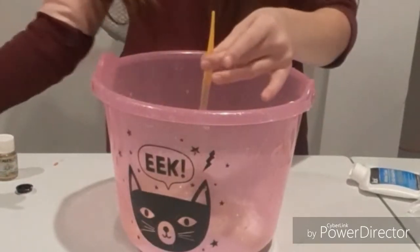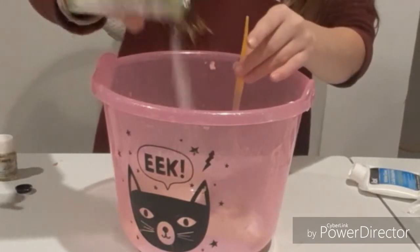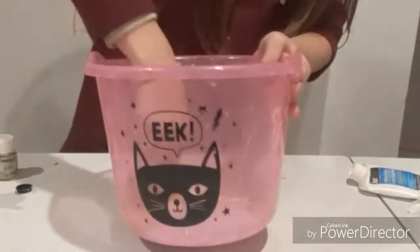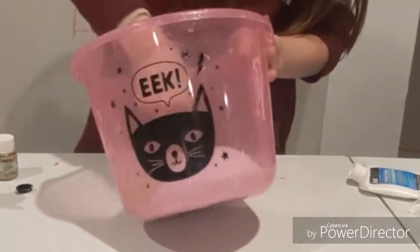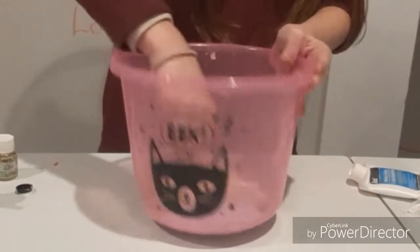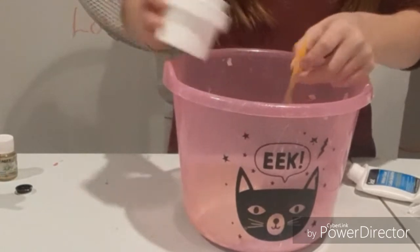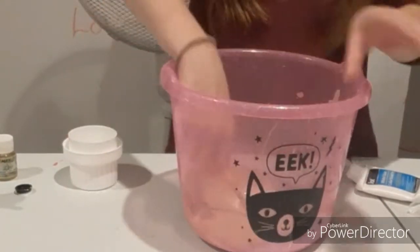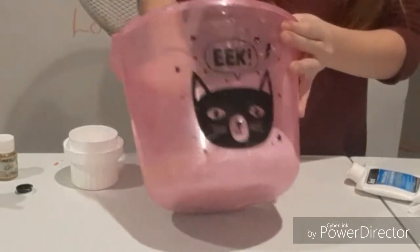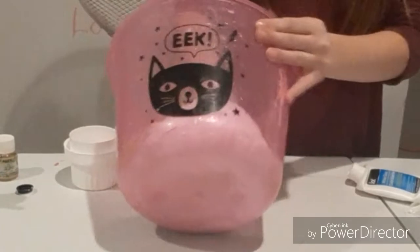Now I'm going to put in my baking soda. I hate baking soda so much — it's going to make it all hard. Now I'm going to activate it, adding in my activator. I want to see if this works. Okay, it's already working. It's already feeling over-activated though. Already — like, how? There's big chunks of baking soda in here.